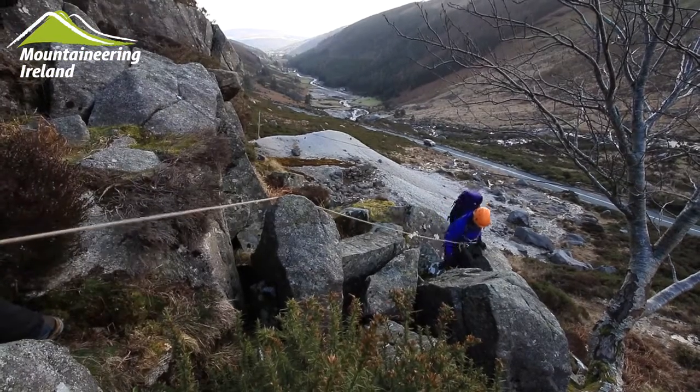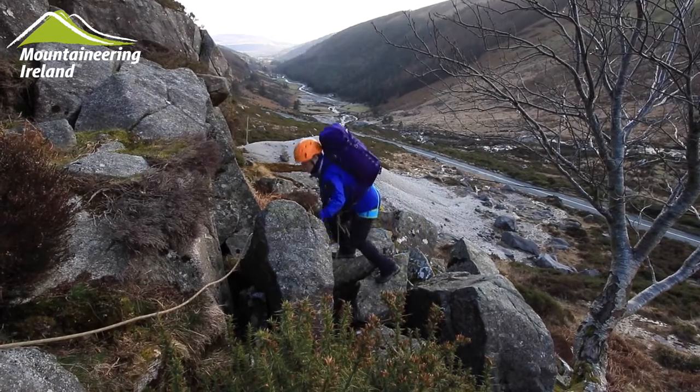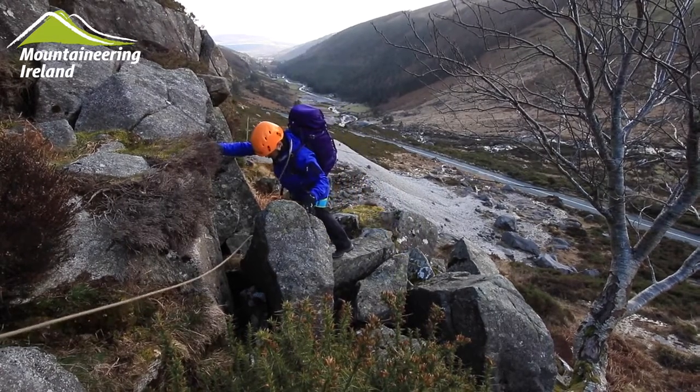It's important that the slack is kept out of the rope. The third person here has to wait while the rope becomes tight again.